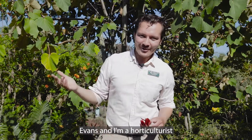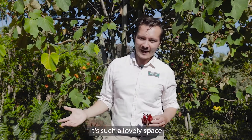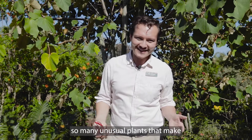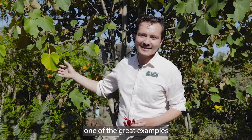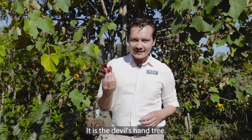Hi there! I'm Eric Evans and I'm a horticulturist here at the San Diego Botanic Garden, and today we are in the Hamilton Children's Garden. It's such a lovely space because we plant so many unusual plants that make you think twice, make you look twice. One of the great examples is right behind me and it's in full flower right now — it is the Devil's Hand Tree.